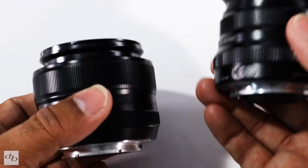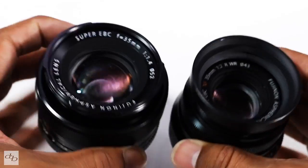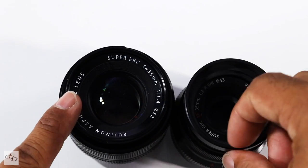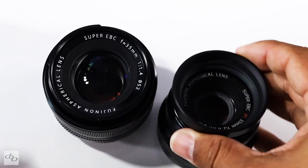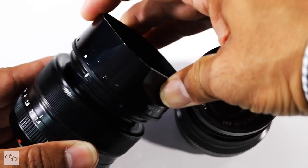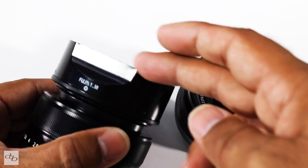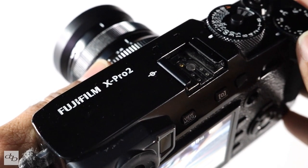With caps, the weights are 205g versus 182g, and with caps and hood 218g versus 187g. Filter size is 52mm on the 1.4 compared to 43mm on the f2, and you'll notice the screwing thread inside the f2's nice built-in hood. I do use hoods on my lenses — it helps with lens flare, helps with contrast, looks good, and offers a bit of protection.